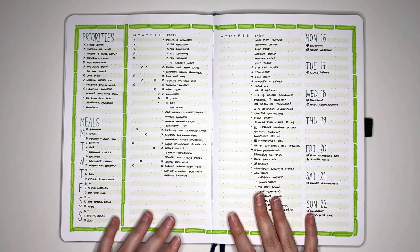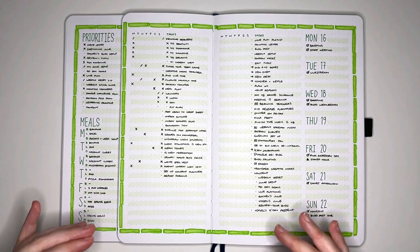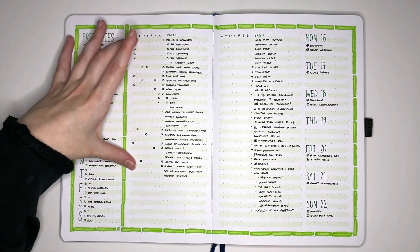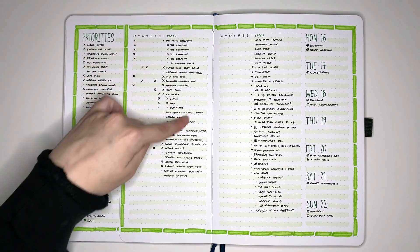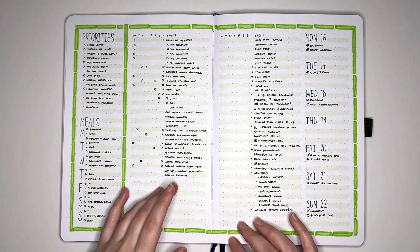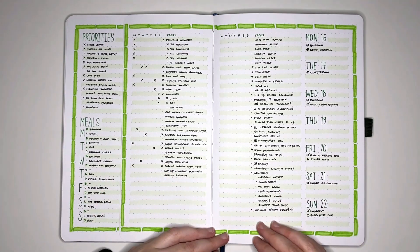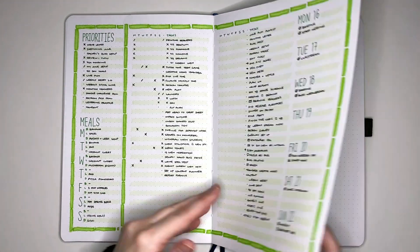This page here effectively became my brain dump space for my weekly resets. So this was at the end of last week — I put my brain dump on here directly, and then here is my brain dump that I did all of about 10 minutes ago. Flipping over, we have two spreads for this weekly that I've left in my journal — one here, and one here.